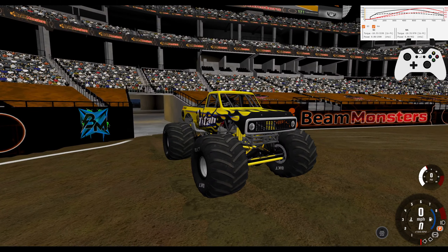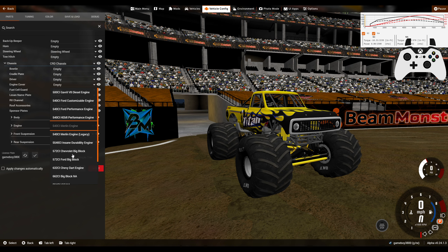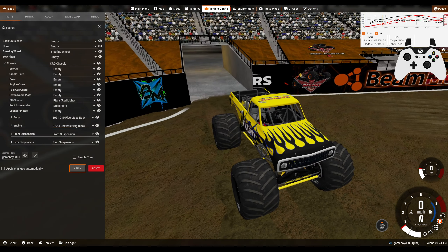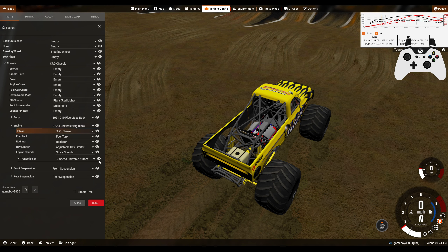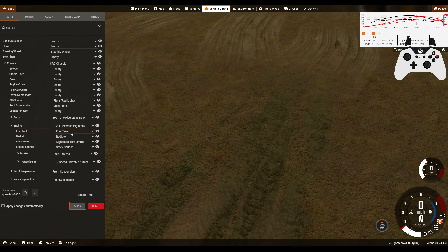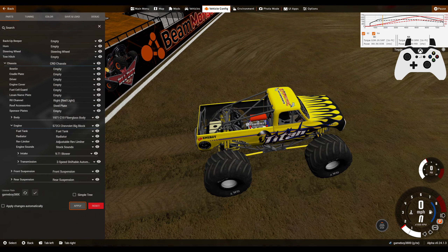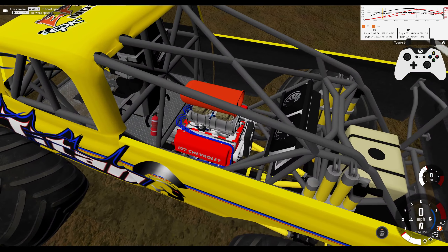We've got new features of adjustable add-ons to go through. We are going to start with the old Chevy 572 big block motor. This now has the option to be supercharged from the same supercharger as the 632 Chevy. So we have naturally aspirated, turbo, and supercharger options for this engine. That gives you a ton of customization.